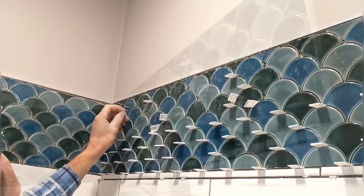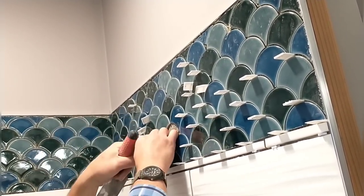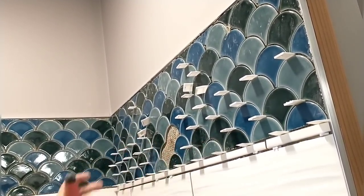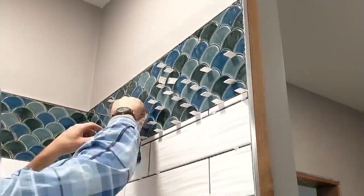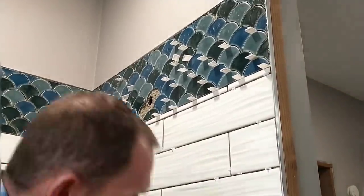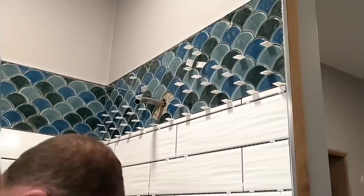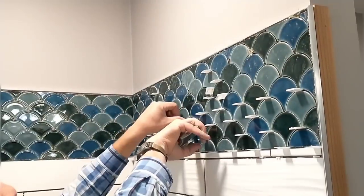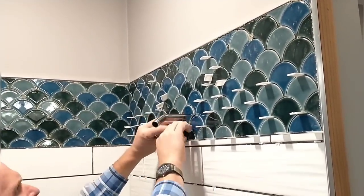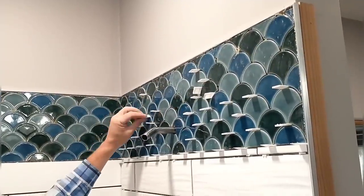It was about this time that we realized something was missing — actually it was April who noticed it. She was recording and said 'something is missing here,' and then we realized I hadn't put in the shower arm yet. So while things were still wet I started prying off tiles and trying to find where the hole for the shower arm was. We had put the membrane over it intending to cut the hole out later, but we didn't, so that's why I didn't notice as I put the tile up. Fortunately we caught it in time and it was a pretty easy fix.